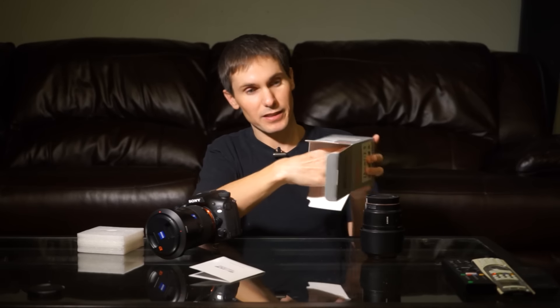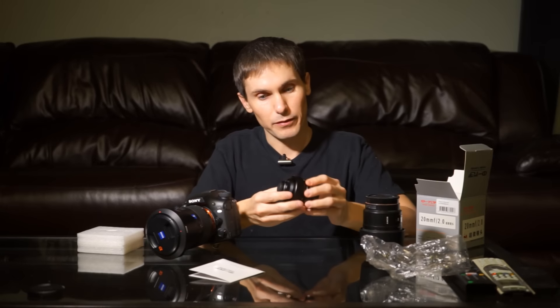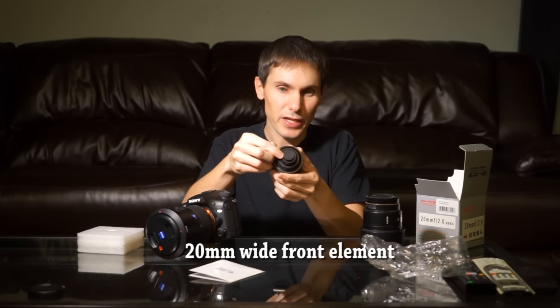Little instruction booklet. This is a strange-looking lens. The lens feels like it's made out of metal. It just showed up on my doorstep and it's really cold to the touch, so that's a good sign. Sony A-mount lens, and the front element is super tiny.